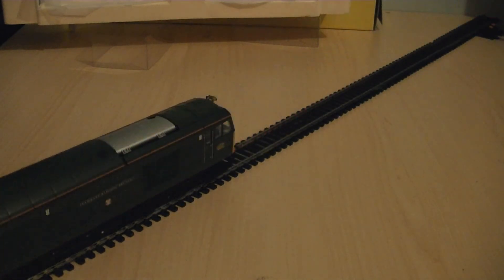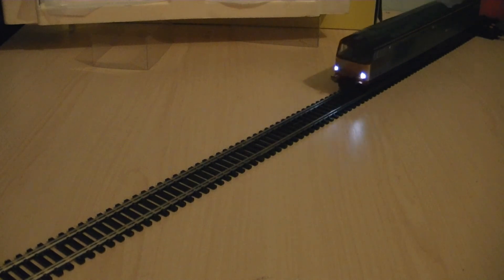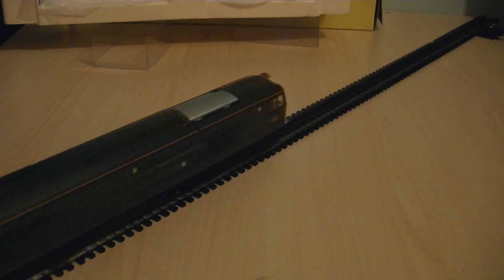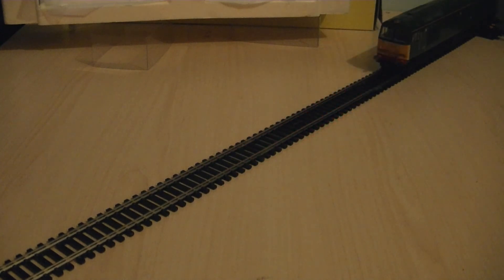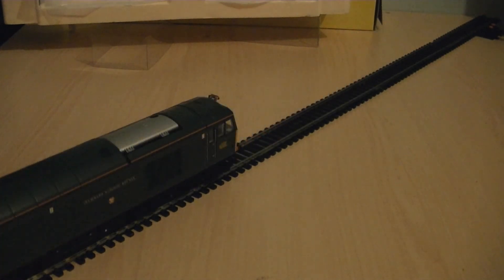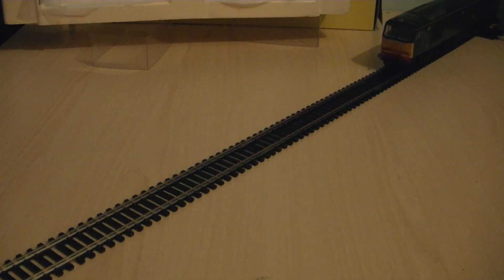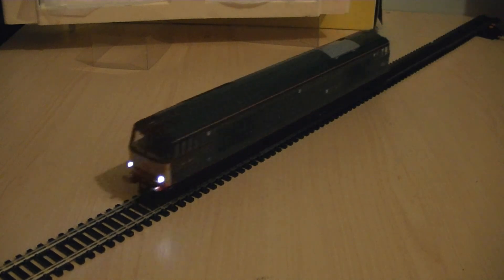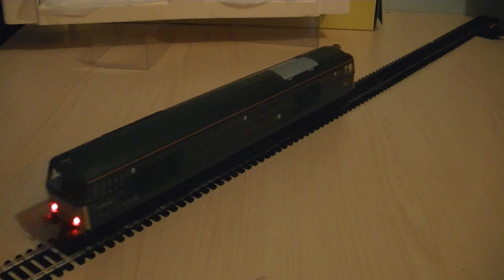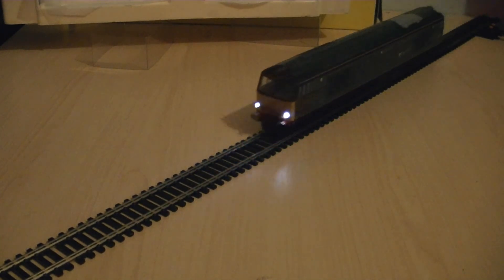When going forwards it is relatively quiet. As you can see, the acceleration and continuous running on this Hornby Class 60 is very smooth. I will confess that the Hornby Class 60 is probably one of the best models that Hornby have made so far. For those that have a modern image layout, I would certainly recommend a Hornby Class 60 if you do not already own one. There is a choice of those with DCC sound and those that are DCC ready, just like this one.